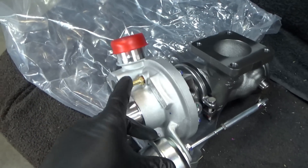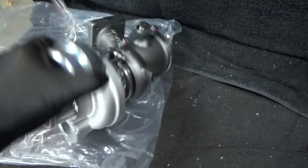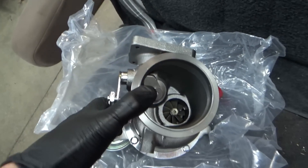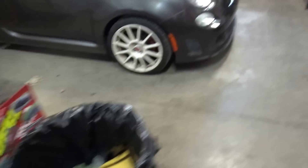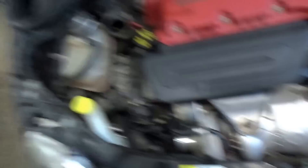It looks like it should fit — it has all the right fittings and ports and stuff. There's the wastegate actuator. To replace this thing, it doesn't look too bad — it's right up here, you can see it — but OEM instructions say it's a five hour job.